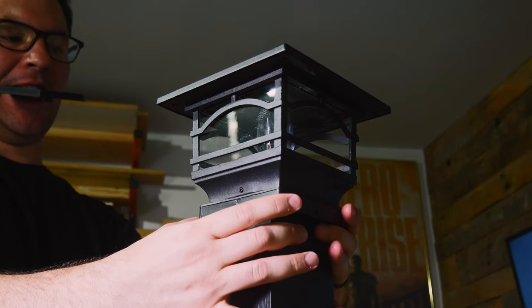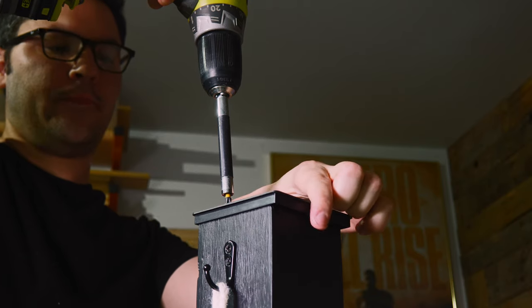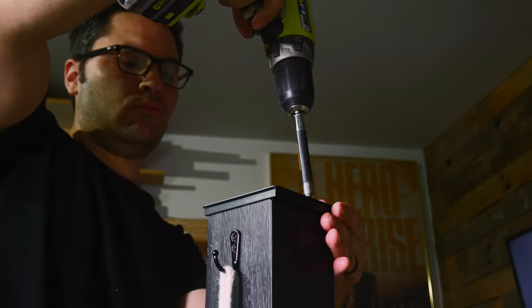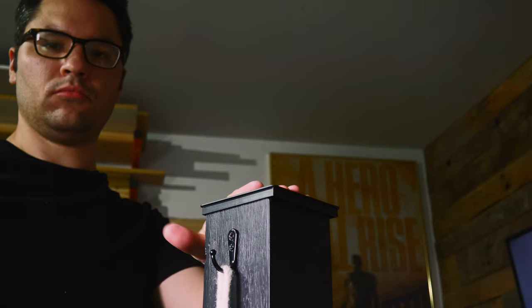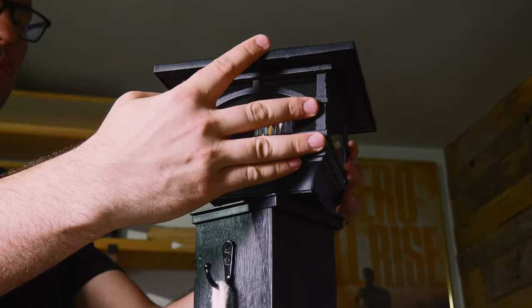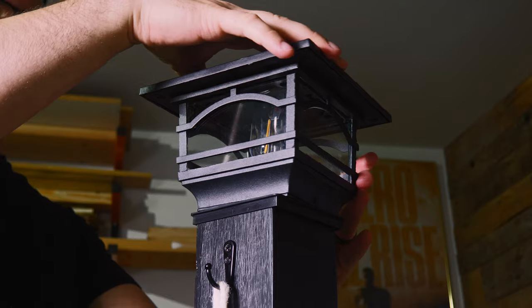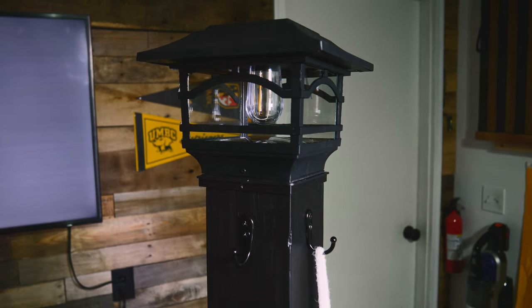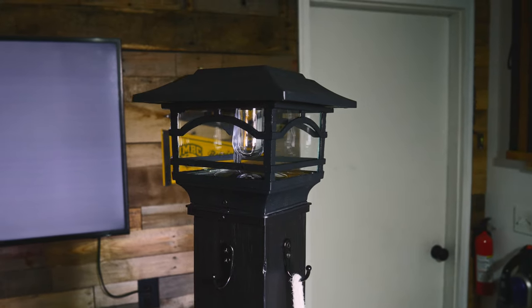Putting the light on the top was super easy. All you have to do is mount this plate on top and put in two screws. Then the light twists to lock in place. Let's check out the final review.